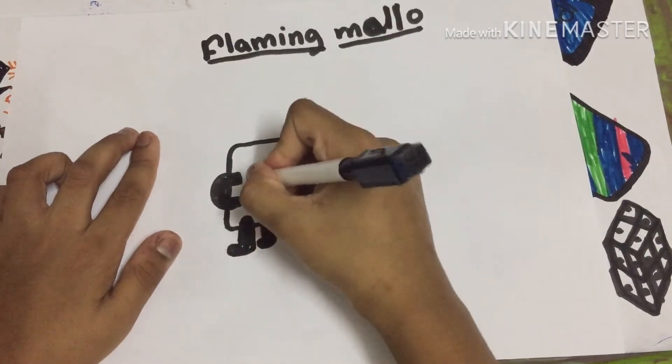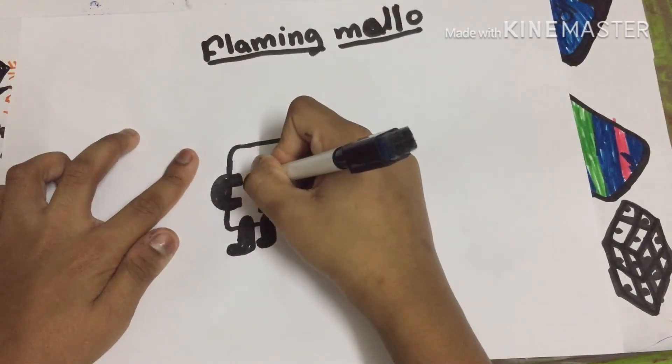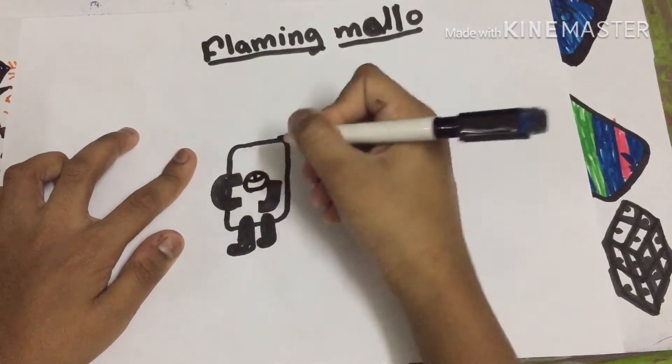Okay, now the legs are done. Now let's draw the mouth — these are the teeth, make a line between them.